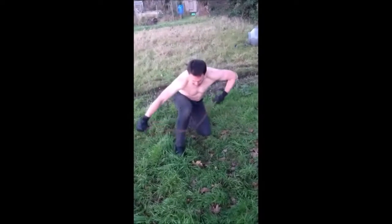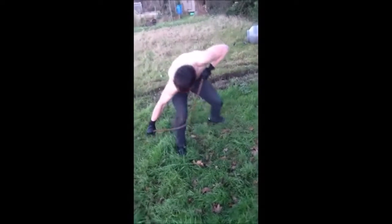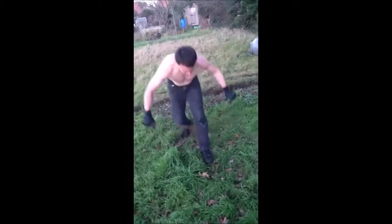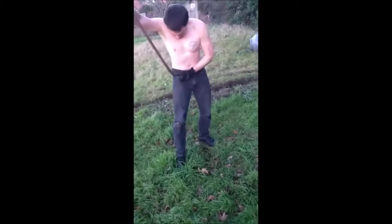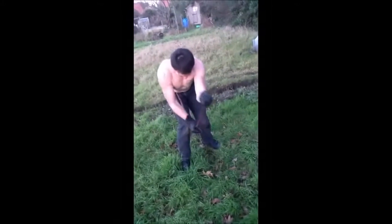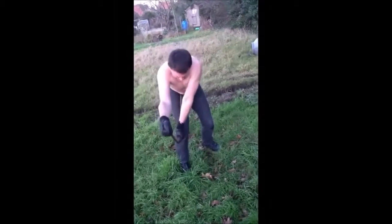So as you can see I'm in a complete state of focus. Before we did this, we did have a look at some of the techniques that strongmen use,